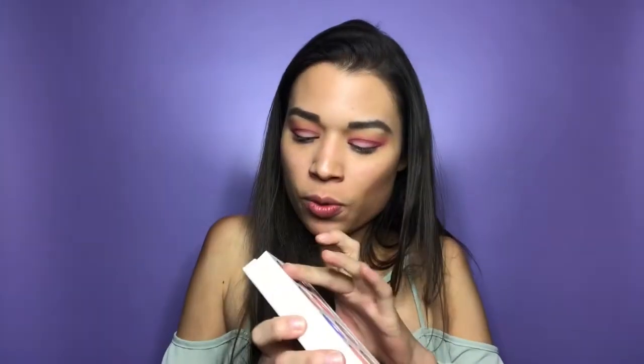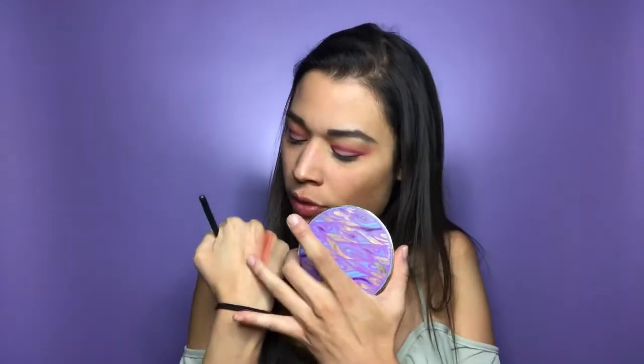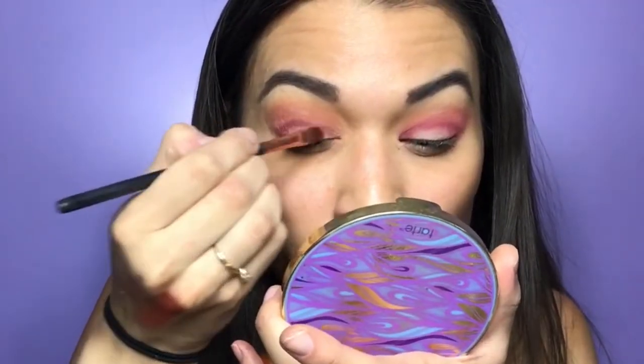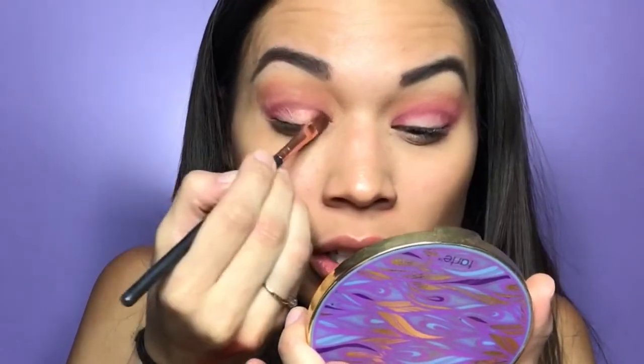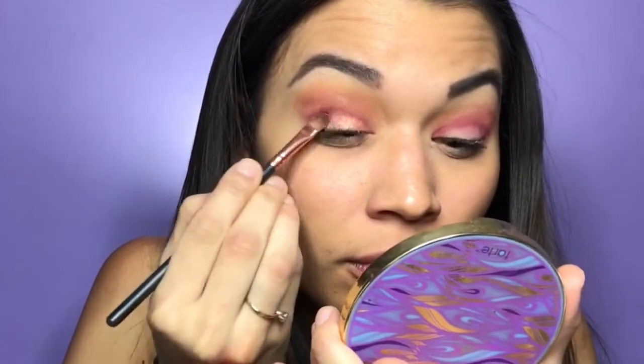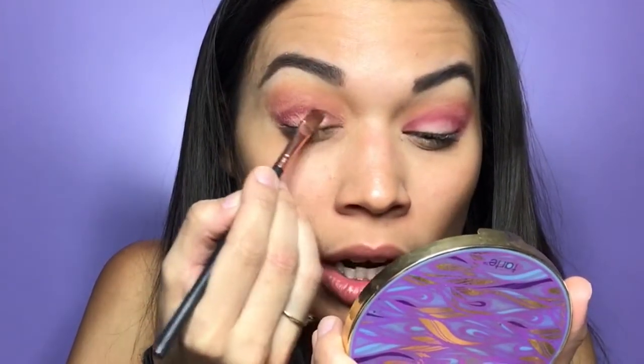I want to use this copper shade — or this dark copper. Both of these give me life! We'll use the copper one because I feel like we have too much brick going on. So we're just adding that copper to the center of the lid to really make this eye look pop.